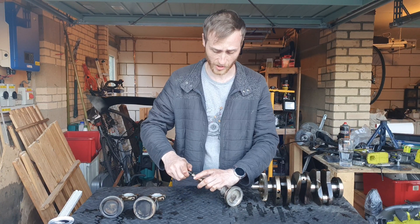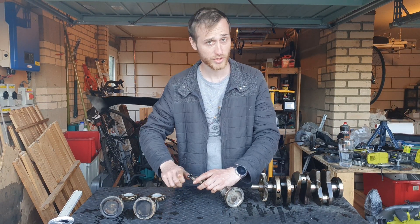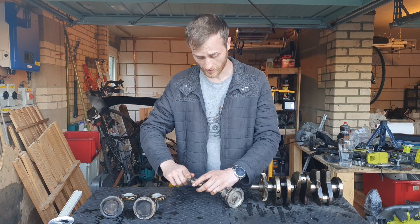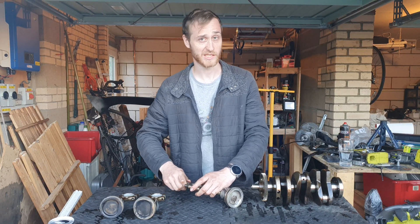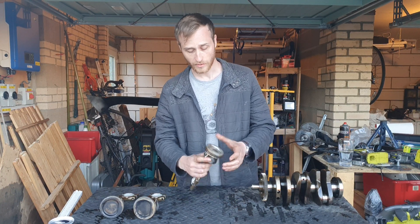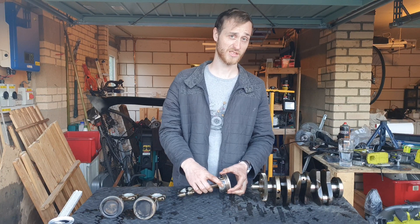These pistons and conrods are more than likely cast, which is much cheaper and easier to mass produce but nowhere near as strong. They do the job for low powered engines such as this at 55 horsepower.